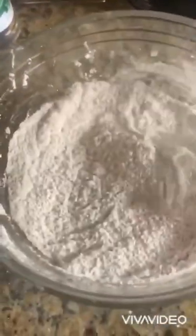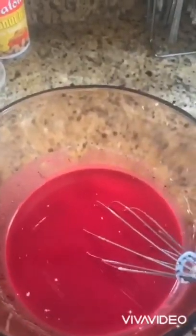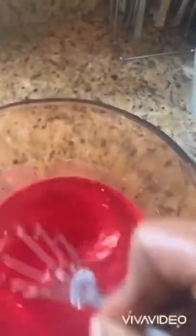Now I'm gonna mix the wet ingredients to add to the dry ingredients. For the wet ingredients I put like two large eggs — or you can put three if you like — a cup of evaporated milk, half cup of vegetable oil, tablespoon of vanilla essence, distilled vinegar — you can put like a teaspoon — and of course my red coloring.